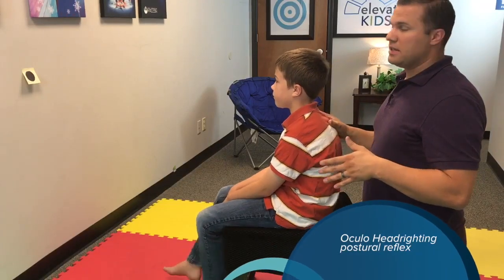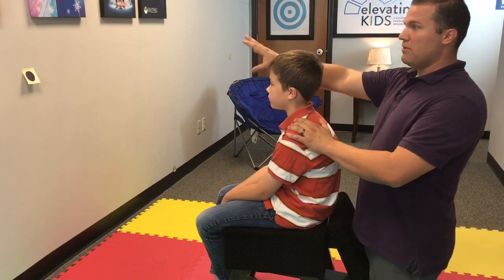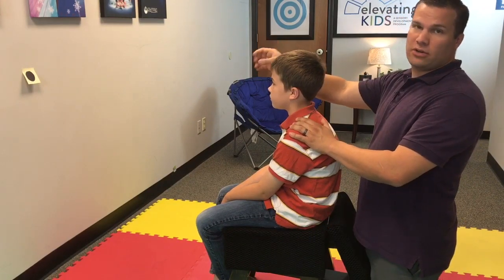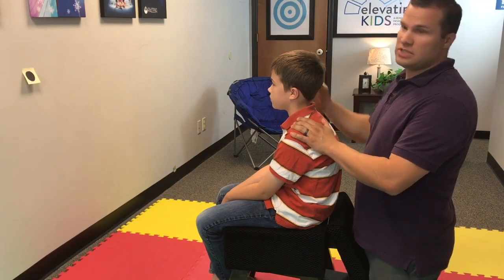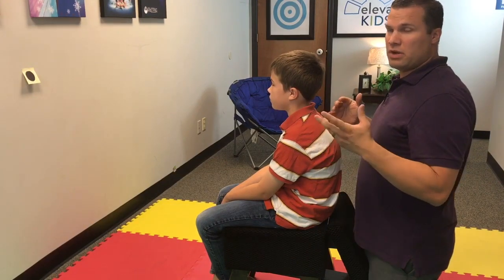Here we're testing for the oculoheadrighting reflex. This is a postural reflex, so you're going to have your child sit with them looking at eye level at a sticker or object on the wall. Here I have a post-it, and you're going to tilt them to the right and to the left — I'm going to walk you through that.